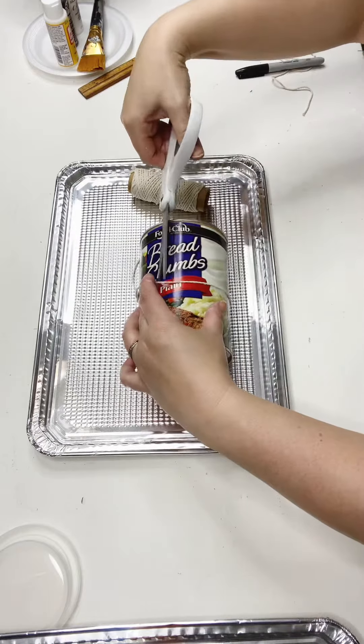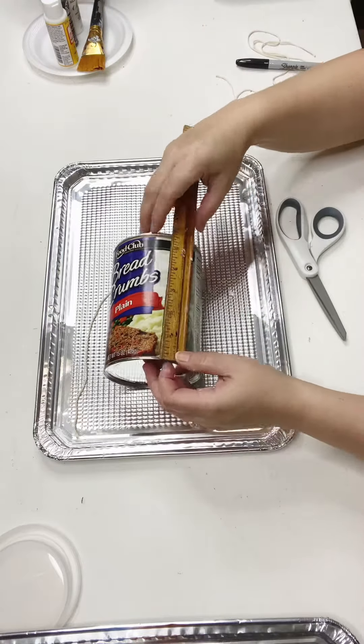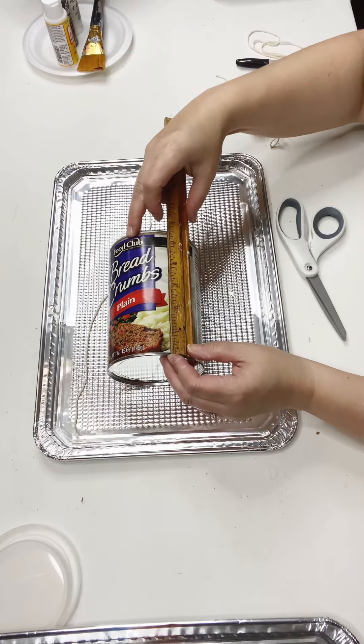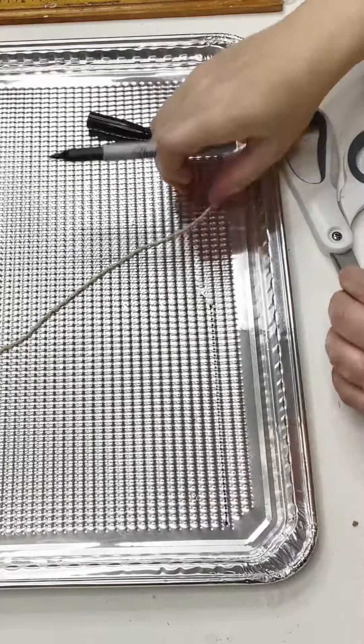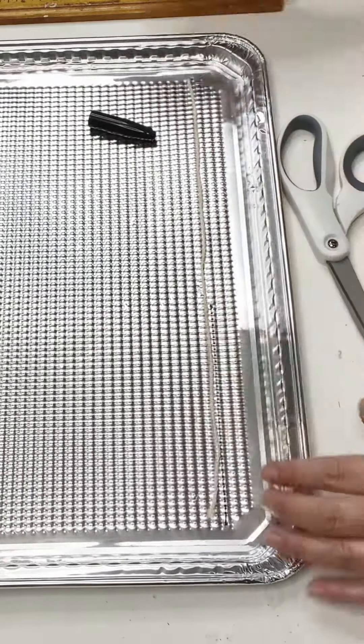So I had these breadcrumb canisters in my pantry. I think maybe the breadcrumbs were expired or something. I went to go throw them away and I thought, man, these canisters are pretty sturdy — I could probably use these for something. I don't normally craft like that, but anyway, I held on to them and came up with this.